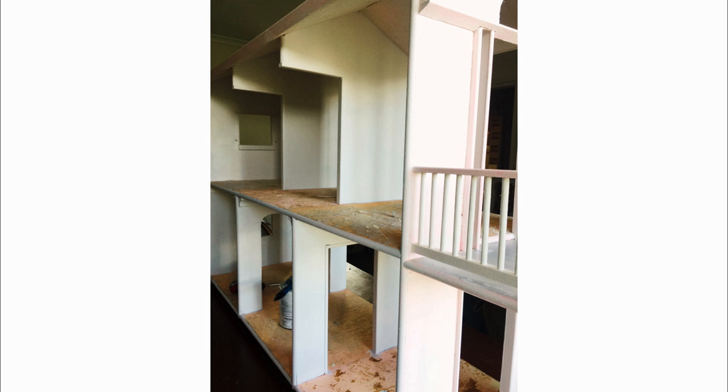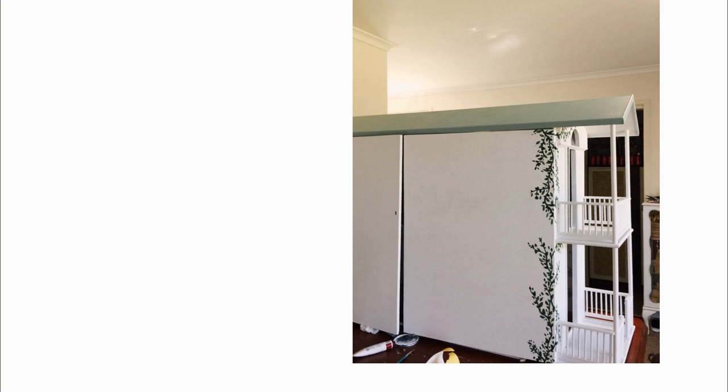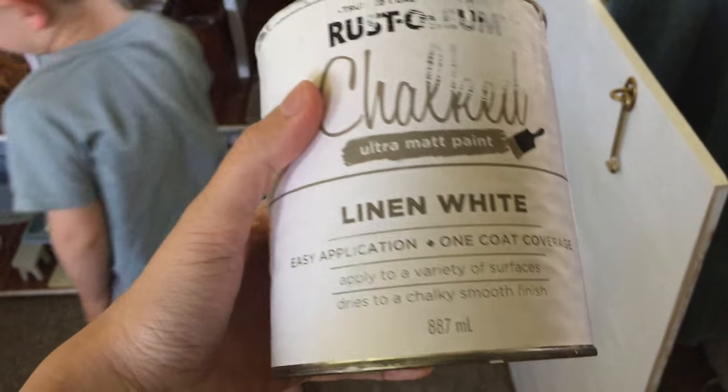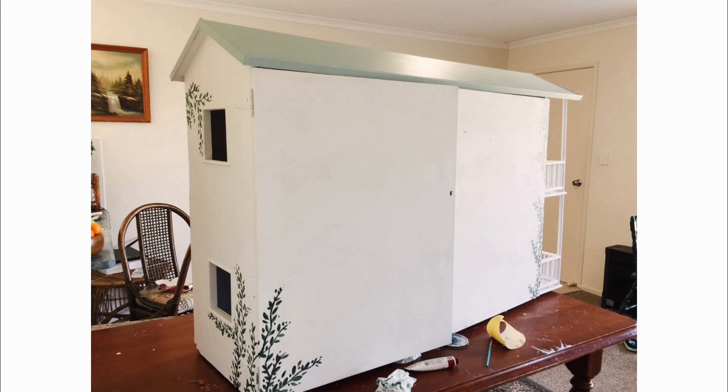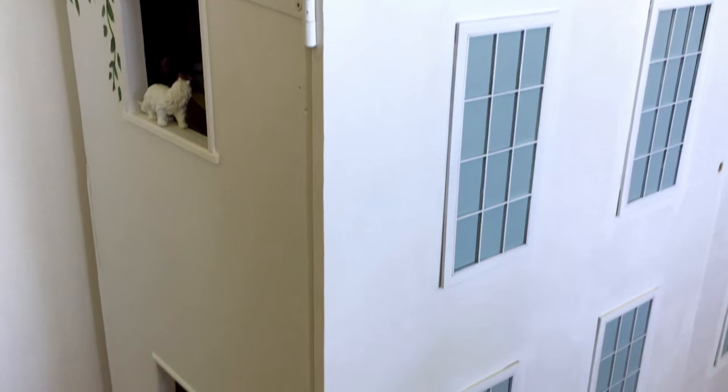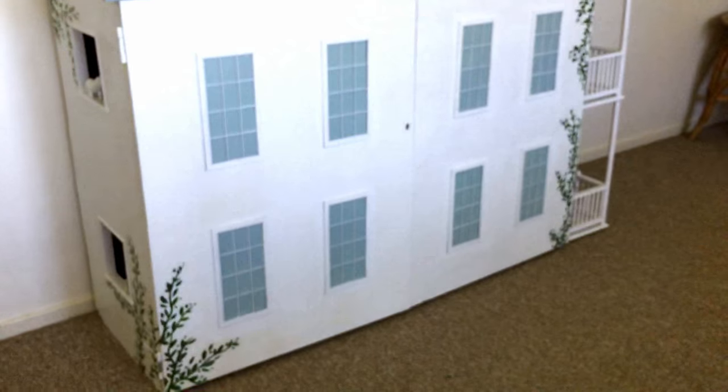I originally painted the outside of the house blue with a white roof, but later on I decided to have the outside walls be white and have a blue roof. I used duck egg blue and linen white. In the end we also added hinged doors on the front of the dollhouse to allow us to close it up when it's not in use, and to make it look a bit nicer we added some faux windows by gluing some window frames on the front of the house.